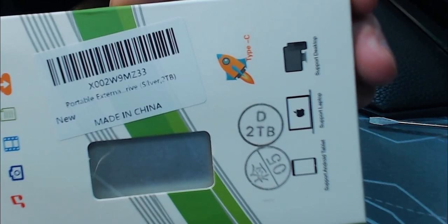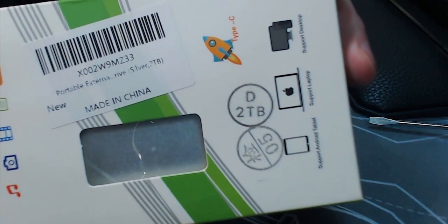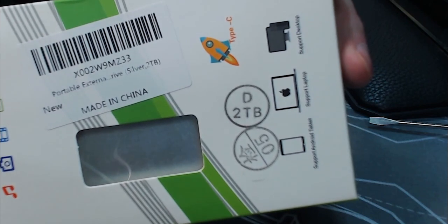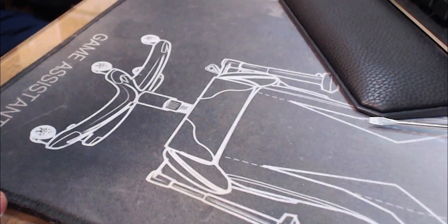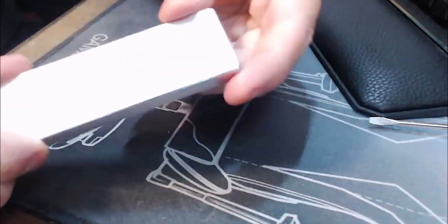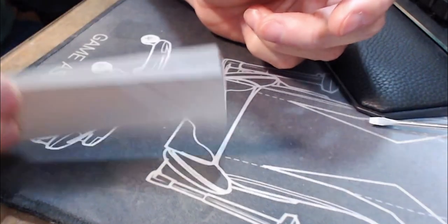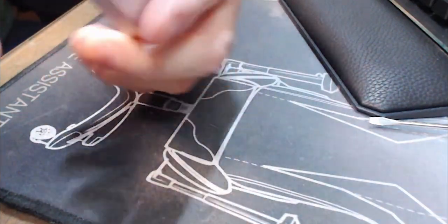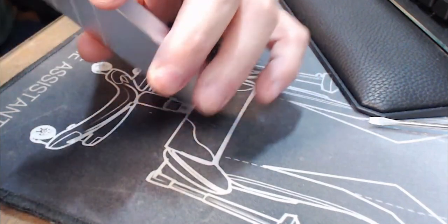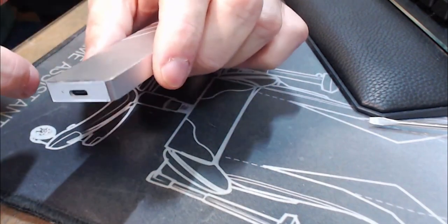It says it's a two-terabyte drive, but I will show you it's not a two-terabyte drive. I'm going to disassemble one of these — I got a couple of them. ChipGenius says 32 gigs is inside these. It has a USB-C on the end and a nice little aluminum case which feels solid, but I'm almost betting when I open this up it's just going to have some little memory chip and that's going to be about it.